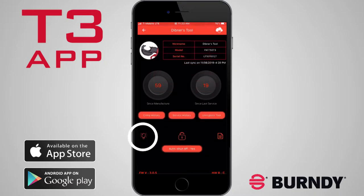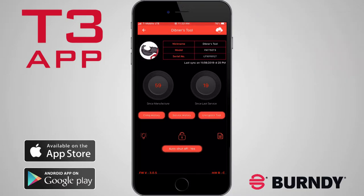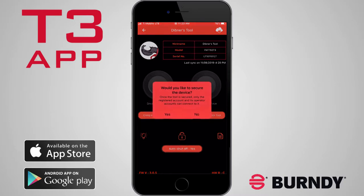The light bulb icon will flash the work light of the connected tool. This can help you to locate the tool if misplaced, or can identify which tool you're currently connected to. The padlock icon allows you to toggle between secured and unsecured modes. A secured tool can only be connected to a smart device that's logged into your account.